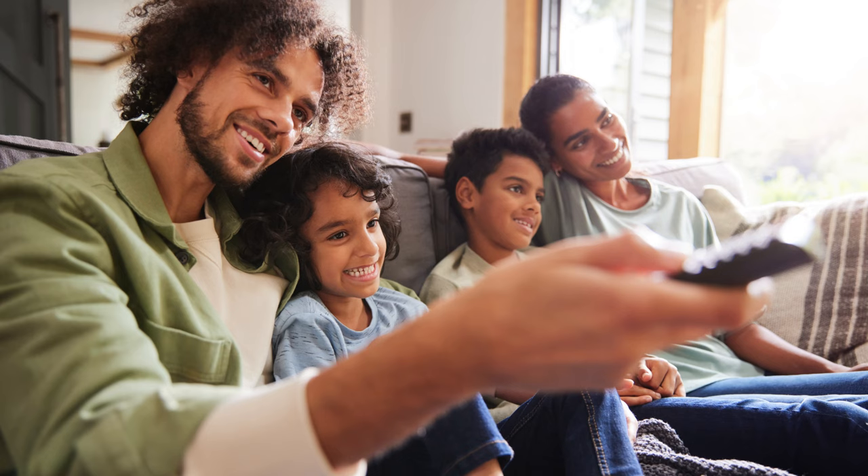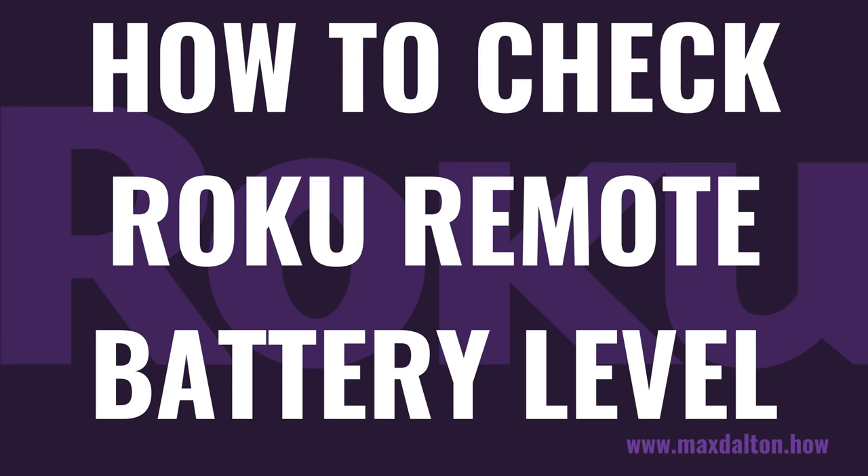Unfortunately, digging through your Roku remote to find your remote's battery level is a bit of a pain. Now let's walk through the steps to check your Roku remote's battery level.